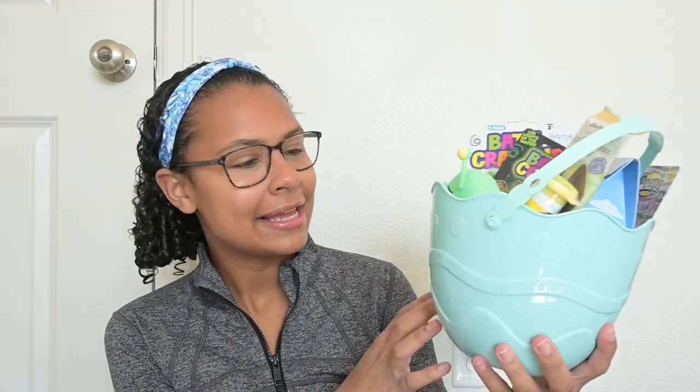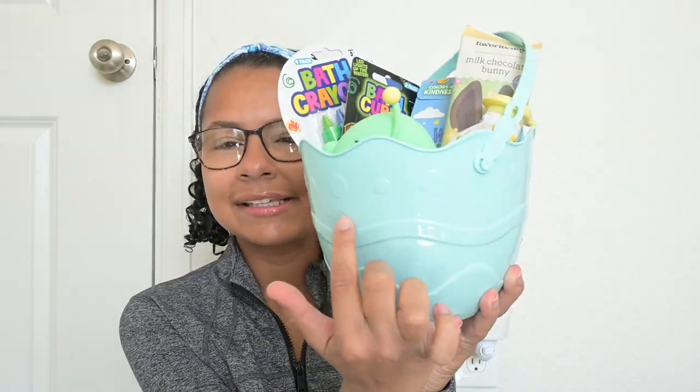Thank you guys so much for watching what I got my kids for Easter. Another disclosure: this is my personal basket — they're getting baskets from their parents or the Easter bunny, whatever your family decides to do. They are getting baskets from their mom and dad, so this is just from Nanny Haley. I will be putting their names on the baskets with some decals, but I didn't want to put them online so I'm going to do that off camera. Thank you guys so much for being here, and I will have as much as I can linked in the description box below. See you guys in my next one. Bye!